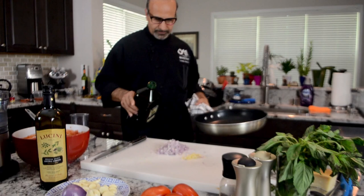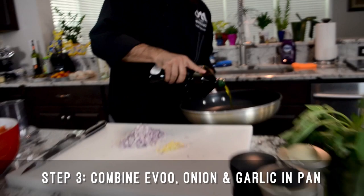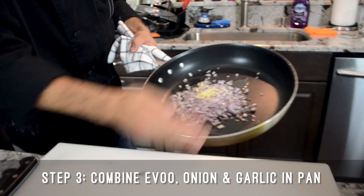Now that we have the shallots chopped and the garlic chopped, we're gonna put some nice extra virgin olive oil in the pan. We're gonna put garlic and onion together and go on the stove now.